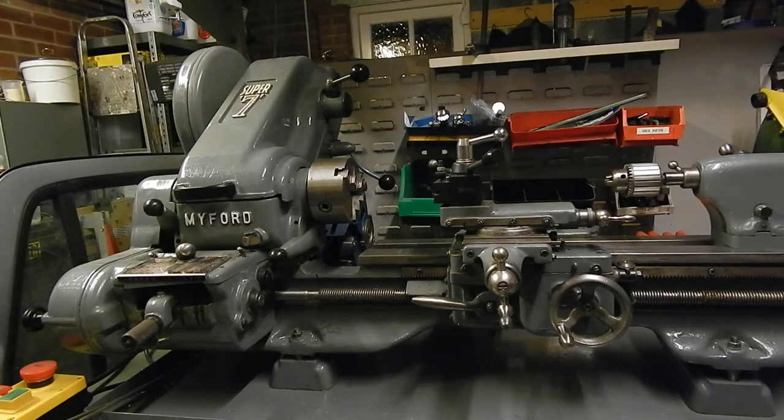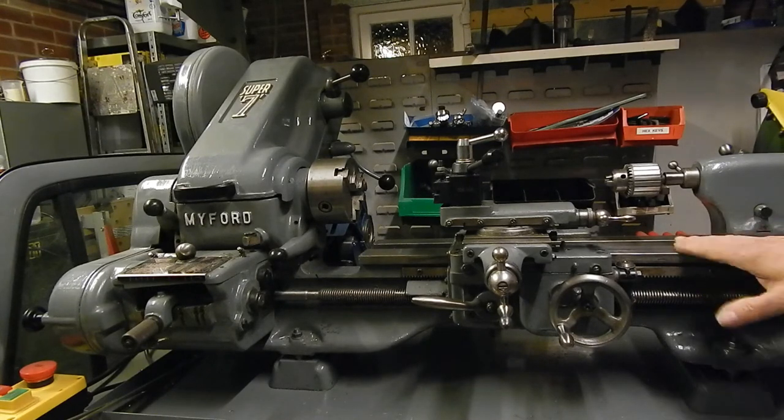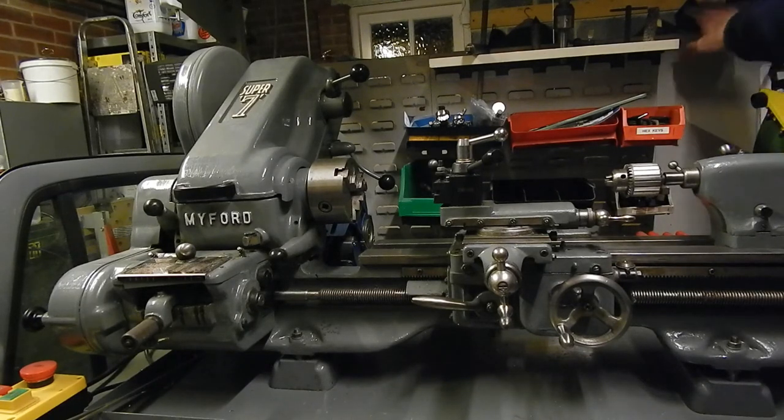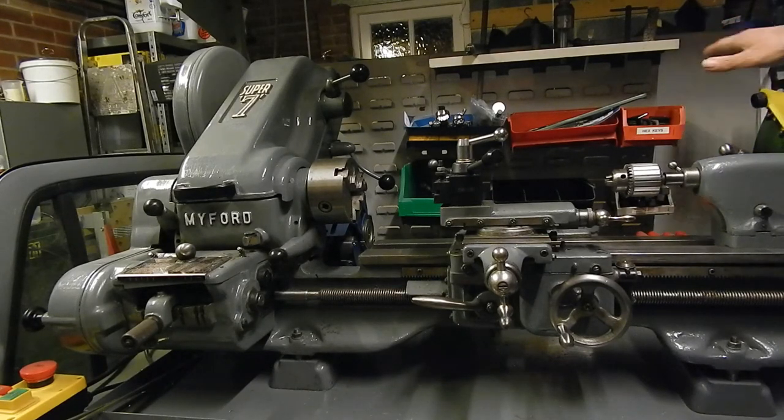Most of the fitting is done on the back of the machine. Now, since I spent a lot of time getting the twist out of the lathe bed, I'm not keen on unbolting it again. But fortunately, this panel here unbolts quite easily, so I can access the back of the machine without actually having to move the lathe.